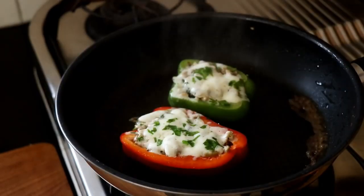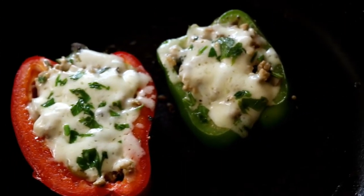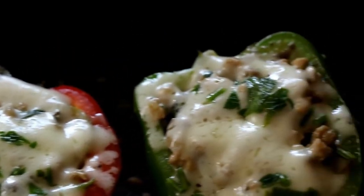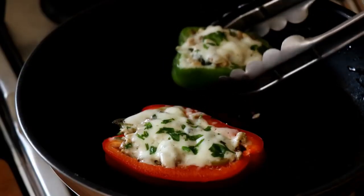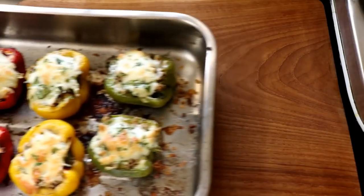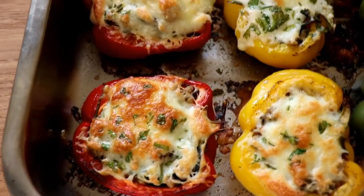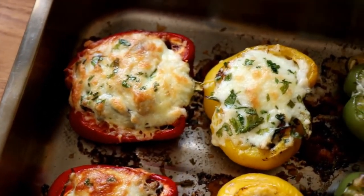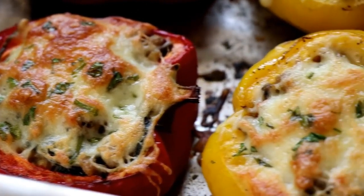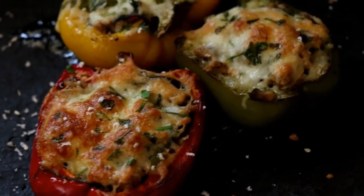After about 7 minutes, the pan-cooked ones are done and they look great — the cheese has melted and the peppers are perfectly cooked. After 10 minutes, the oven-roasted ones are ready too. Look at that golden brown color on the cheese — that's the one advantage ovens have; you won't get that color without one.